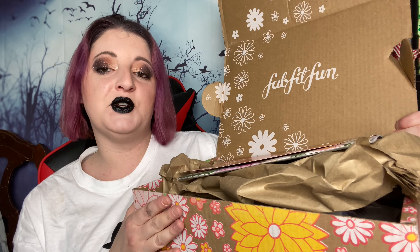This is my regular FabFitFun box — the spring 2021 edition. I don't know about you guys, but I was kind of not super thrilled about this one this time. What is this? 15% off your first FabFitFun box — that's just to try to get you to sell to your friends. I'm not doing that.